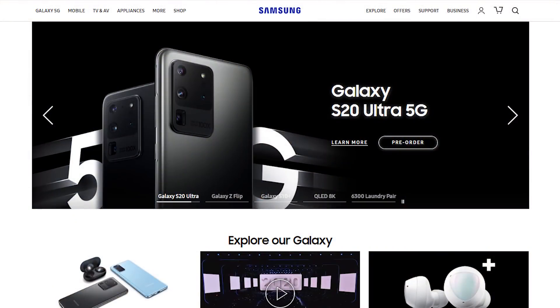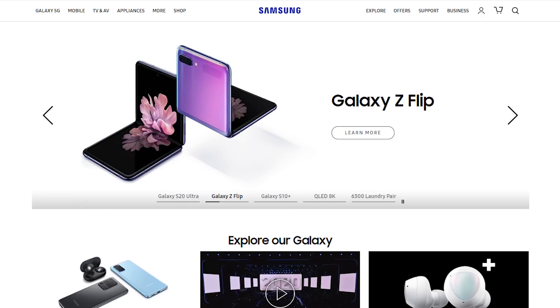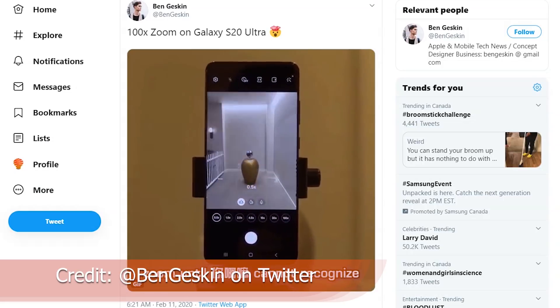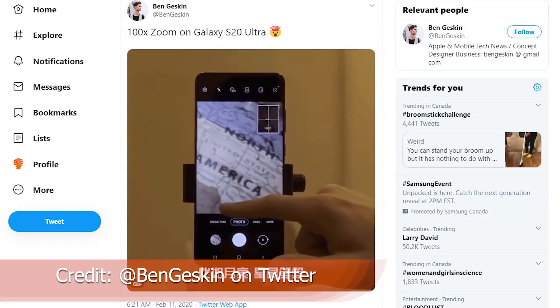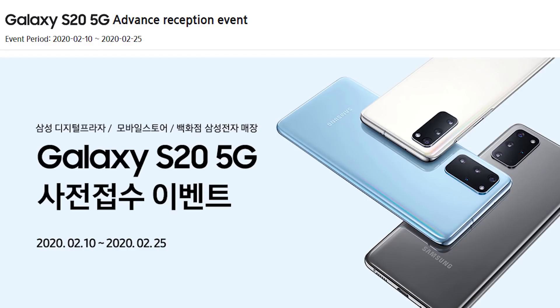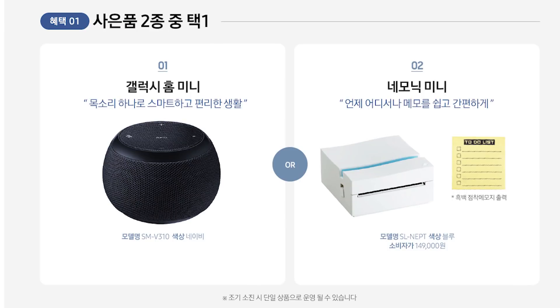Let's start with the Galaxy Unpacked event that happened on February 11th. Now I don't normally cover a lot of the mobile content, but this was a bit different because the S20 came out — there's an S20, an S20 Plus, and an S20 Ultra. The Ultra has incredible camera capabilities that I as a creator have to look seriously at, despite owning a Pixel 4 at this point. The real reason to talk about it is it's the first sighting of the Galaxy Home Mini being available commercially. If you do a pre-order you will get a Galaxy Home Mini in some cases — this is in Korea only right now, but that's our first sighting of this product coming out.